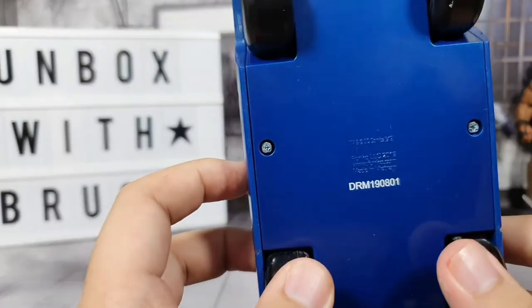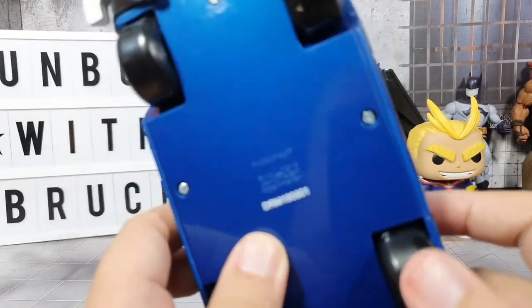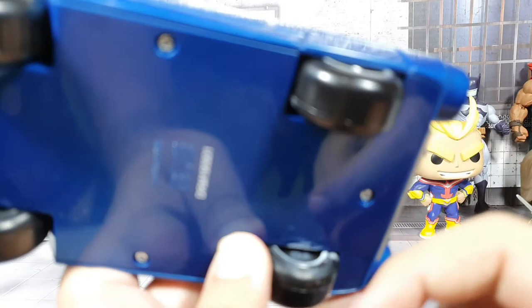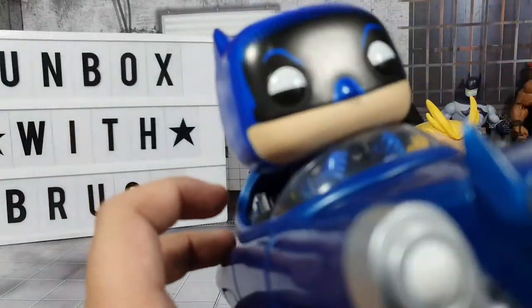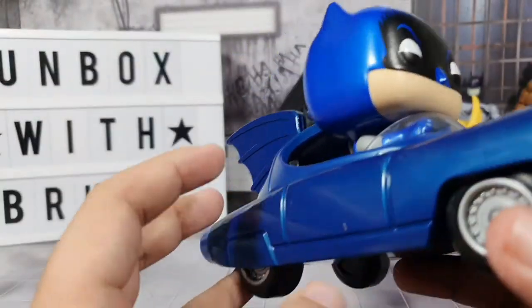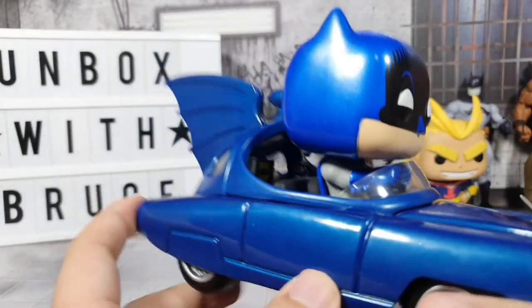From the bottom, here's what it looks like. You can't really turn the wheels — they're just stuck in that position. Same here. It's probably someone who manufactured this item got angry and just assembled it and put it inside the box.